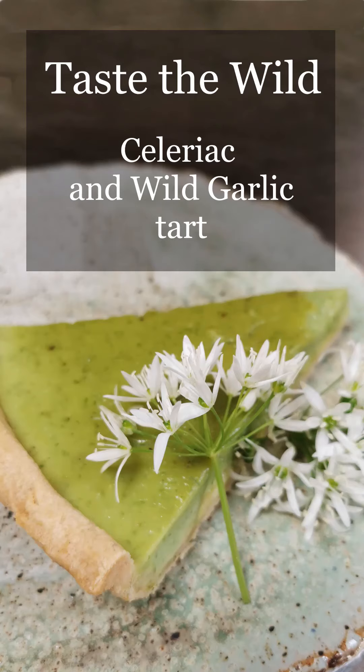Hi there, welcome back. Today we're making a wild garlic and celeriac tart. The wild garlic is doing wonderfully at the moment, so a perfect time to use it.